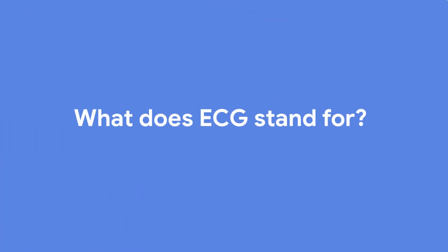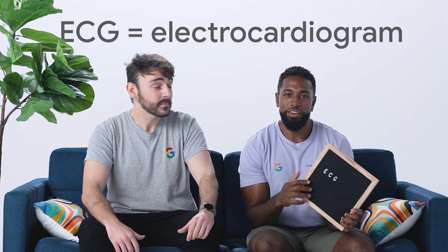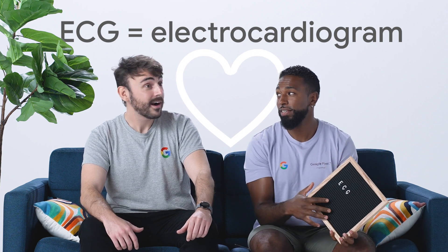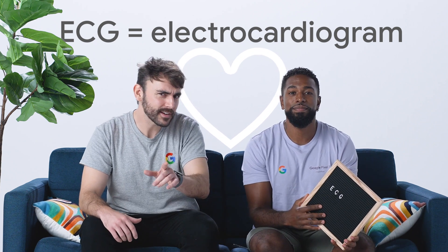What does it stand for? ECG stands for electrocardiogram. It's a simple test that can be used to check your heart's rhythm and electrical activity. You might have even had one during a medical appointment. It's also a test used by healthcare professionals to help diagnose atrial fibrillation, or AFib.